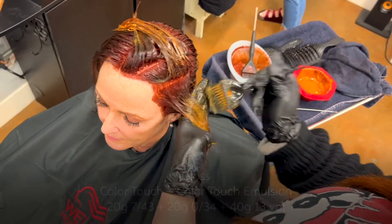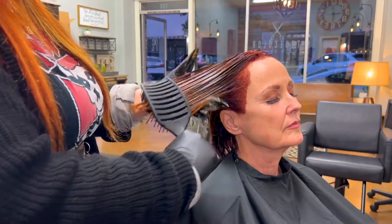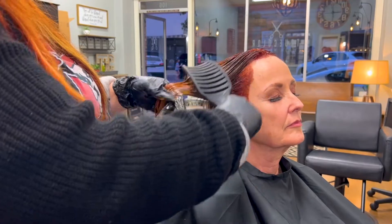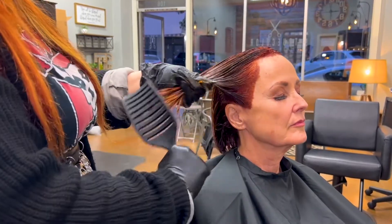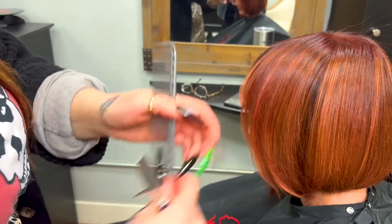I let this develop for the remainder of 15 minutes. With Color Touch, you get to experience the vibrancy of permanent color with the low commitment of a demi-permanent color, in case your clients want to switch up their tones.